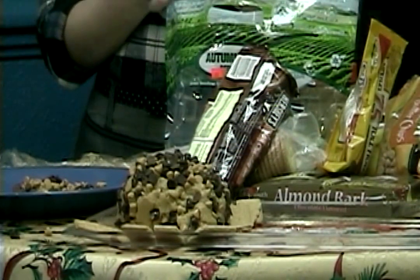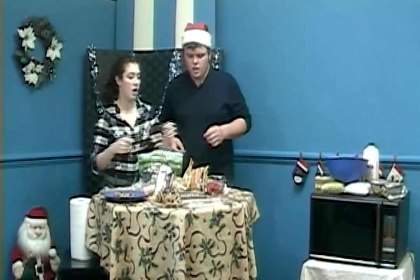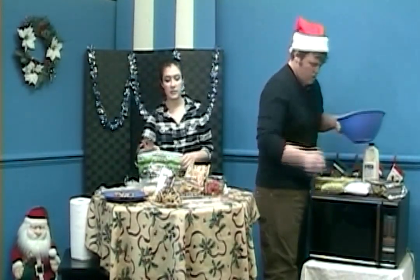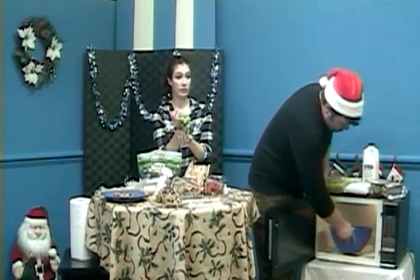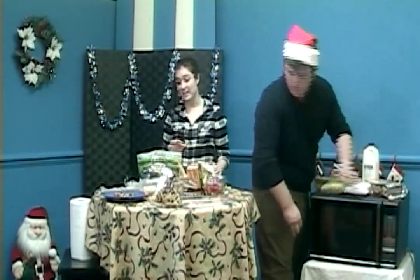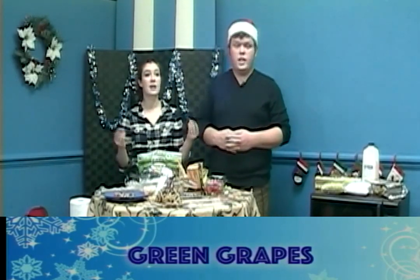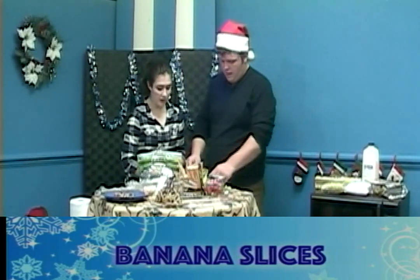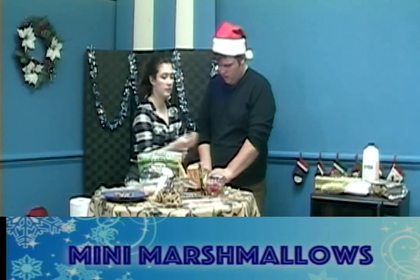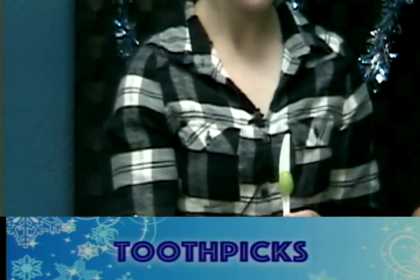For our next recipe we're going to make Grinch kabobs — they're super cute and really easy. For the Grinch kabobs you'll need green grapes, just regular supermarket green grapes, some strawberries, bananas, and mini marshmallows. We cut giant marshmallows since that's what we had, but any kind of marshmallow works. We're going to put these on toothpicks so you can see it better.